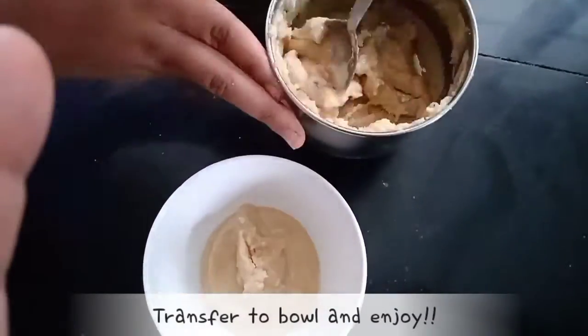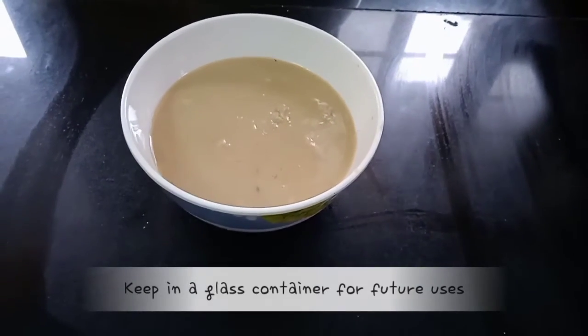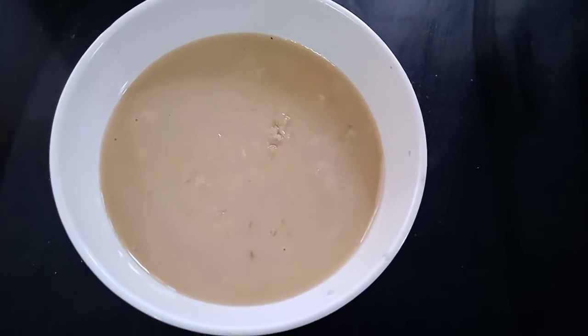It's ready to mix up. It's a very easy one. If we mix it up, we mix it up. This is a very easy one. I'll see you next time.